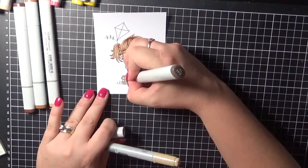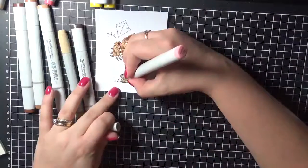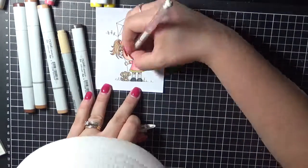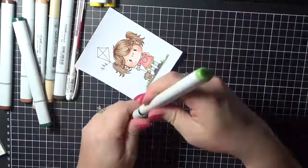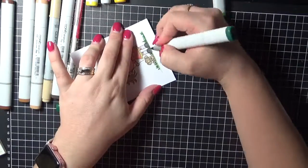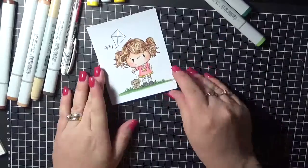So now going in and colouring in her little puppy dog. Using some brown markers on him as well, adding on some white uni ball gel pen — I added that to highlight. Adding on some grass to ground her and her puppy.